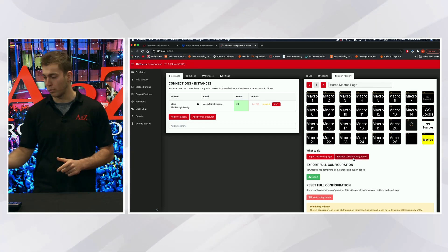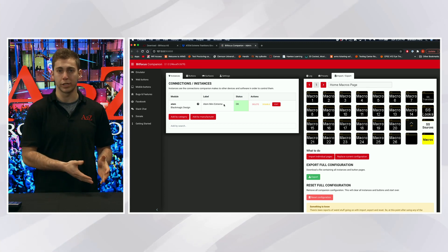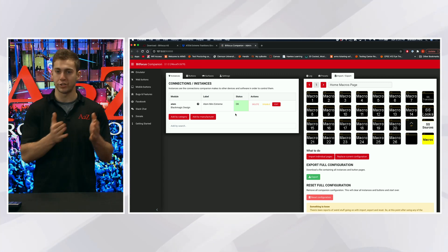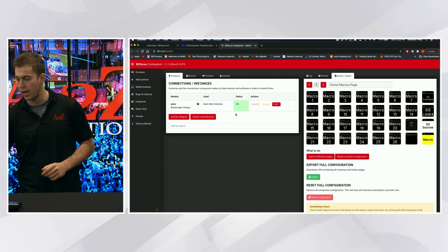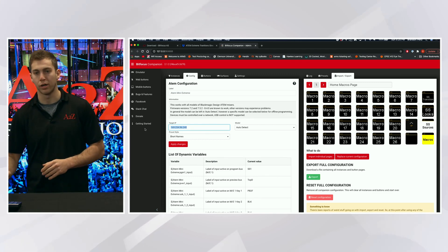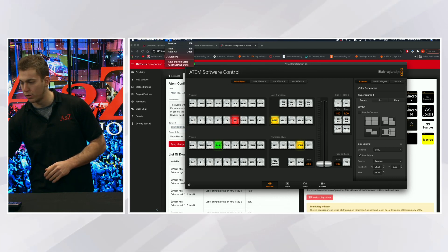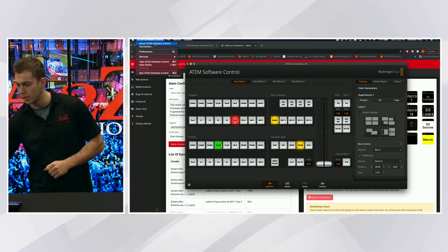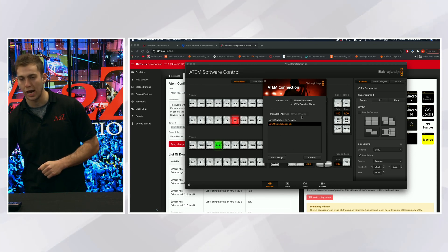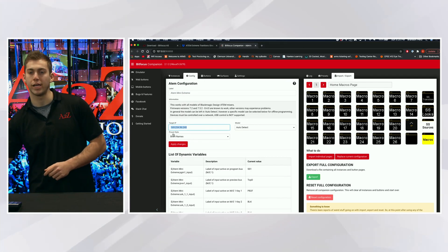The only other thing you need to do once you replace your configuration is you're going to see the ATEM Mini Extreme listed — that's going to need to connect to your ATEM Mini Extreme or your Extreme ISO. The only thing you have to do is set the IP address to match your ATEM. You go to Edit and just change the number right there. It's really easy to find that number — go over to your ATEM software, click on Connection, and you can see the IP address right there. You're going to paste that in and you're good to go.